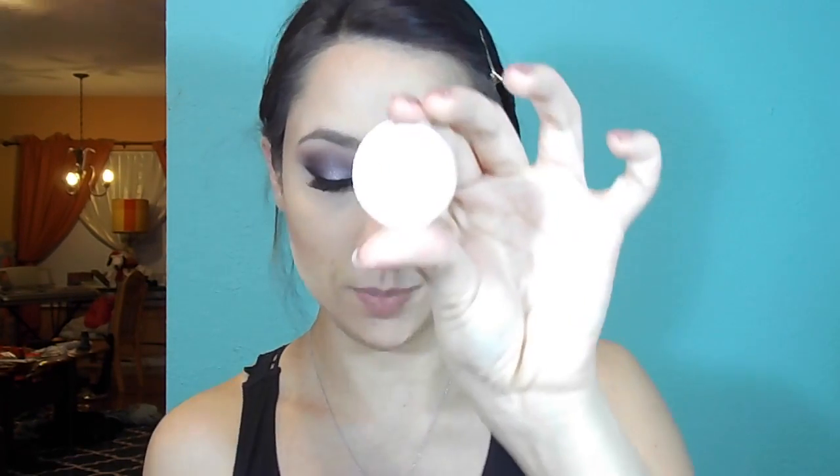I'm going to do my highlight next. This is a highlighter from Ofra Cosmetics — it's actually an eyeshadow but I started using it as a highlighter and I really, really like it. It's in the color Bliss. I'm going to take it on a big fan brush, dust it on the tops of my cheekbones — a fair amount because I like to be glowy — then dust it on my nose and on my Cupid's bow.